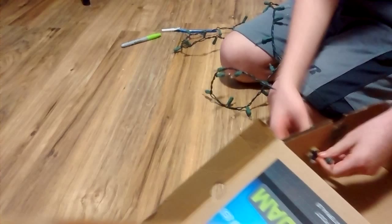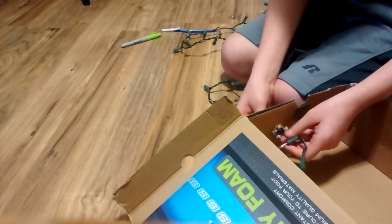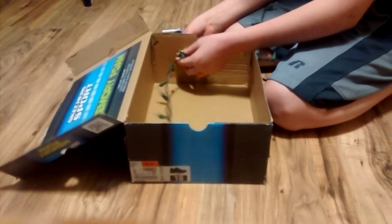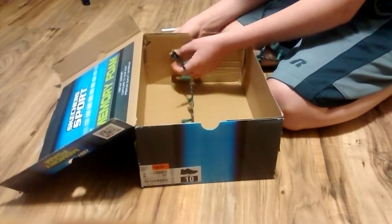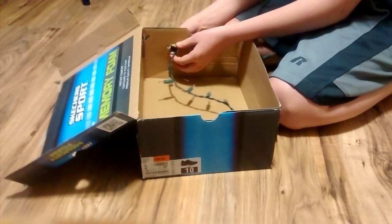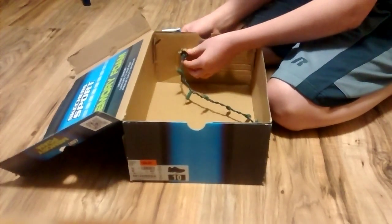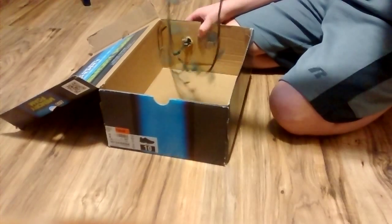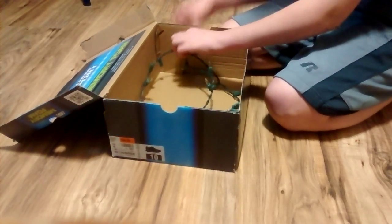So, I can start stringing them through. You start putting them through, like this, and you just keep going through as far as you want. It doesn't have to be a perfect one.